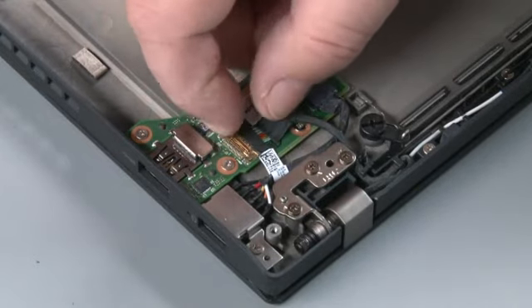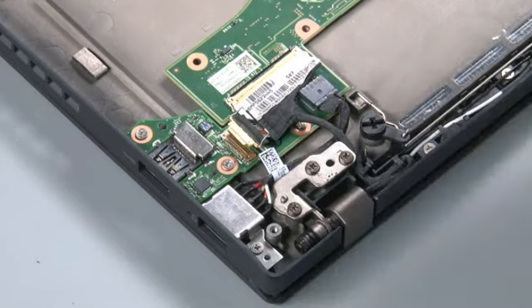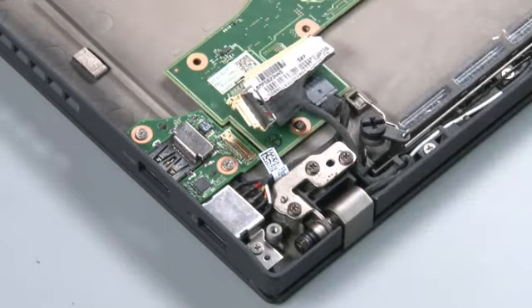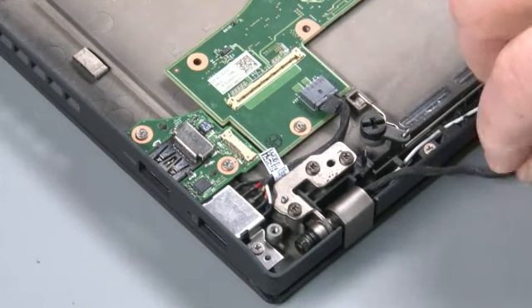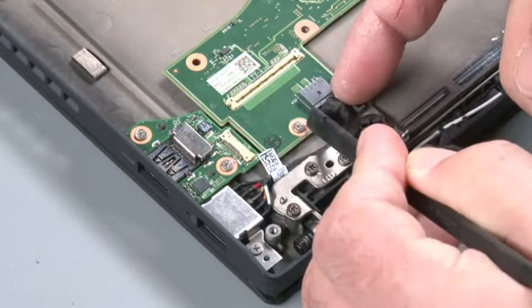Disconnect the USB power cable from the system board. Disconnect the LCD cable from the system board. Remove the cable from the cable guides. Disconnect the DC-IN cable from the system board.